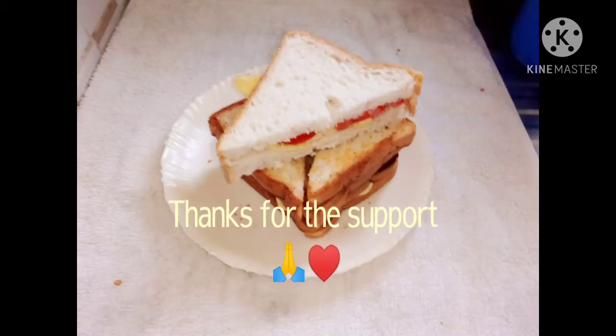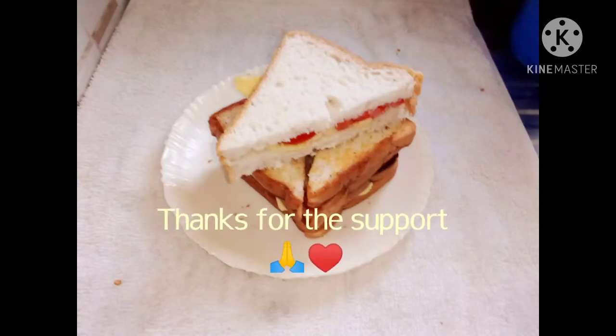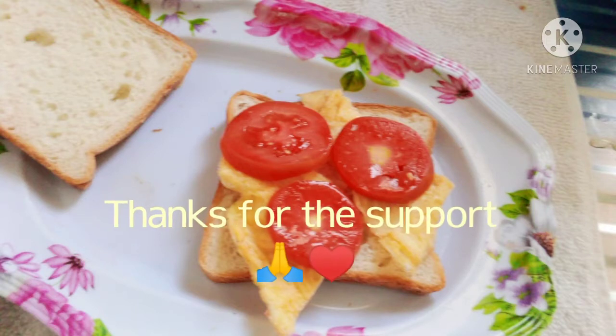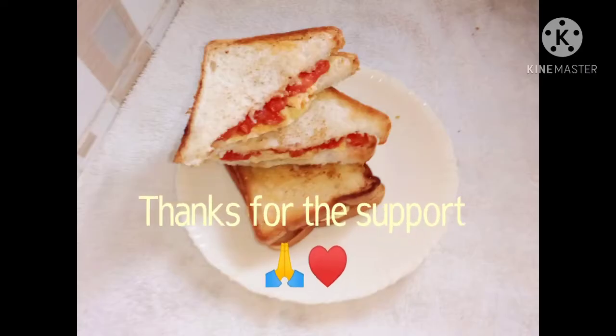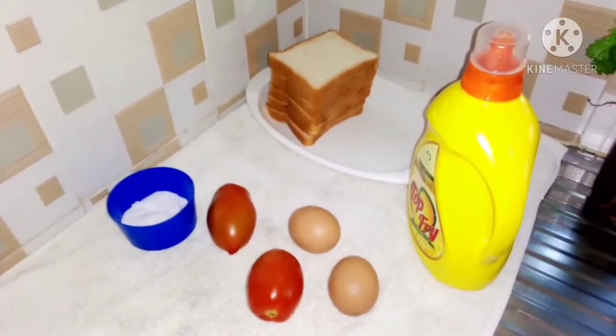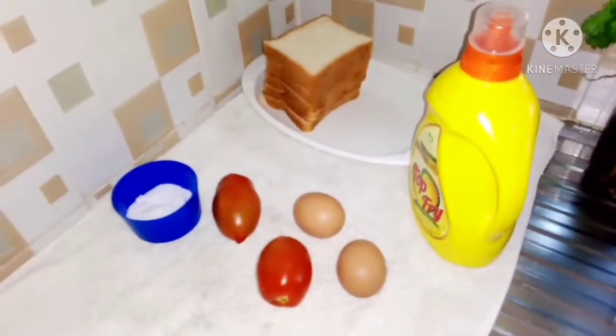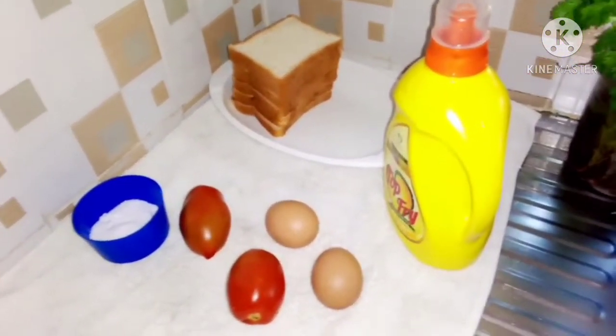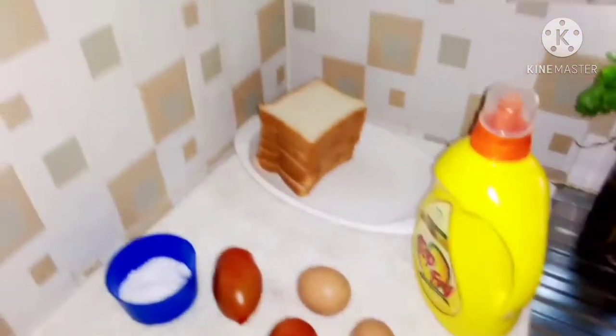Hi guys, hi everyone, welcome back to my channel and if you're new here, karibu sana. If you're a returning subscriber, thank you so much for all the support — may God bless you all. On today's video we'll be preparing something very simple but sweet. It's all about breakfast again — we'll be preparing a tomato and egg sandwich.